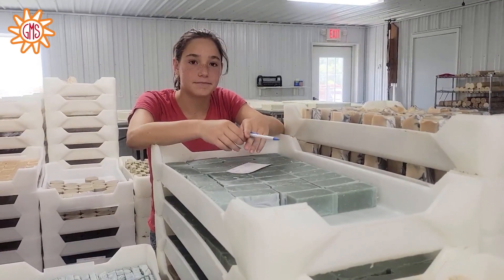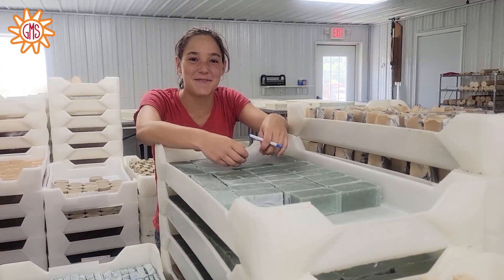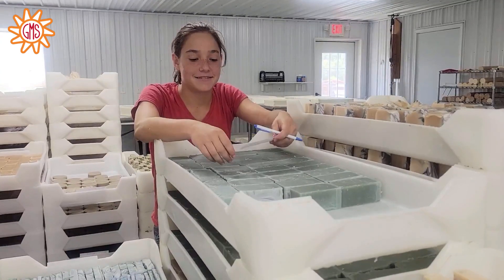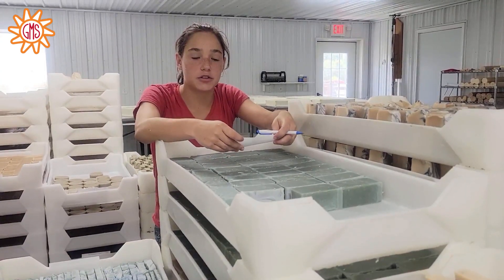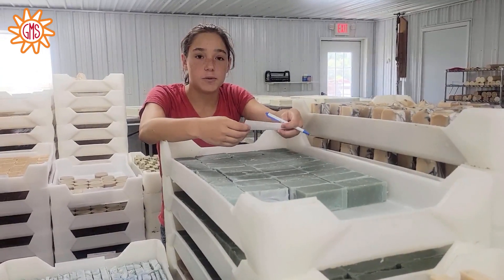Why do you mark them like that? That's how I was told to do it by my mother, a.k.a. the boss. So why do you have to wait before you bag it? You have to wait for the soap to cure so that it can be safe and will last longer and just be better for your skin.